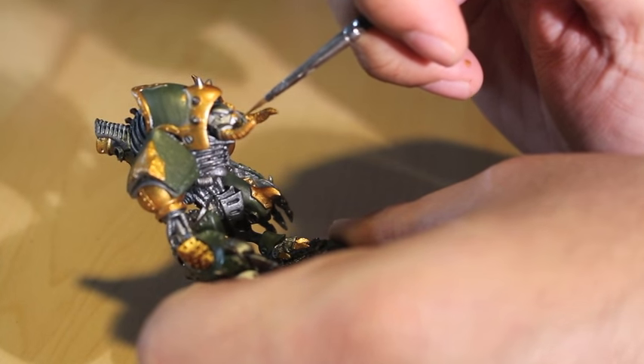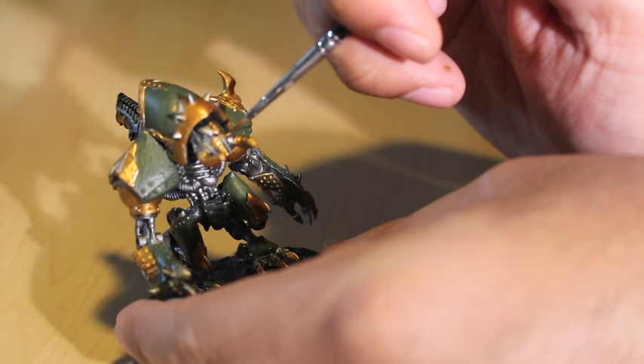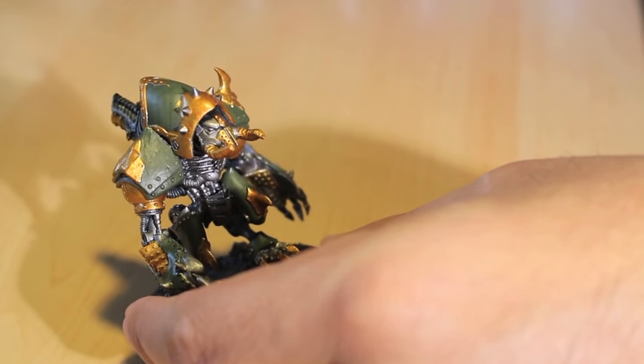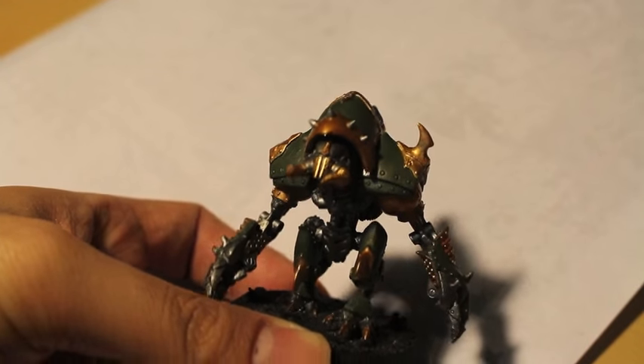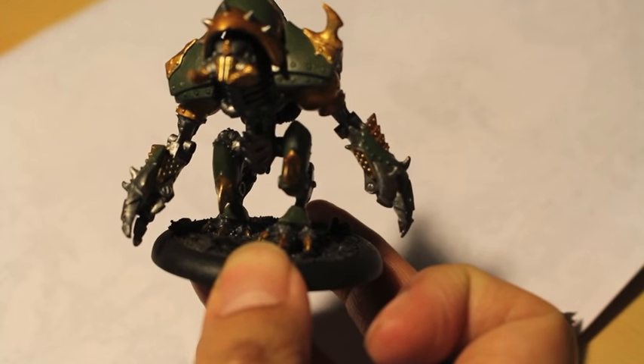You'll notice I painted the back pipe with a little bit of gold on the edging. I'm now getting onto his face plate — there are a couple of accent places right down the ridge of his face there.